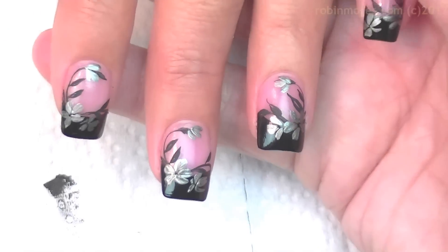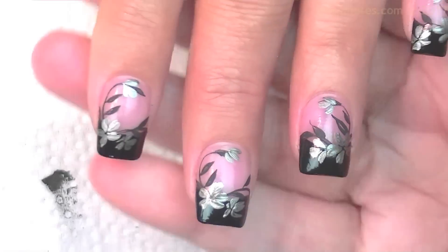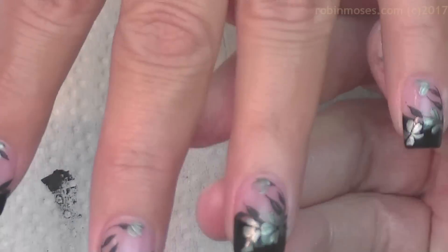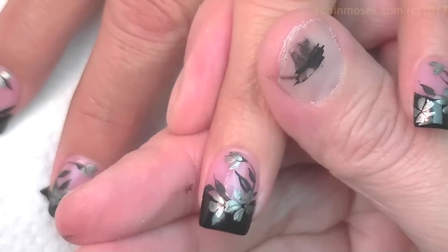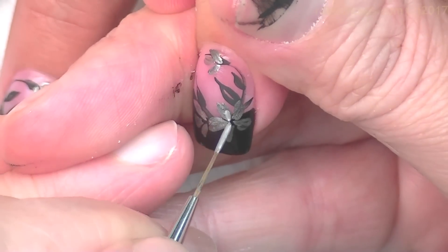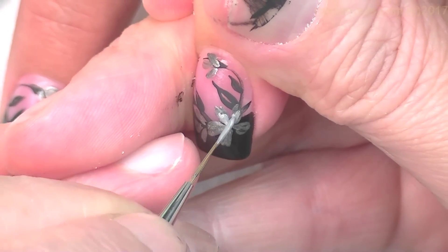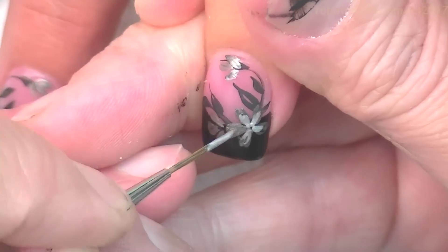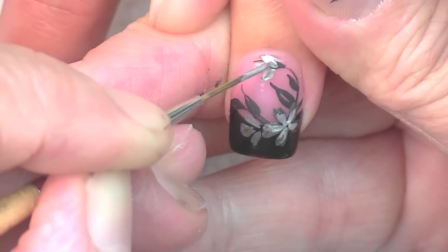Now with the lighter silver I'm going to mix it with a little bit of white pearl and go into the centers. Actually, I don't even need the white pearl — I'm just going to go in with pure silver like this and do the centers.